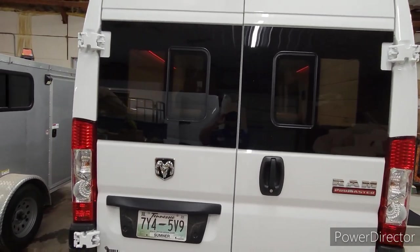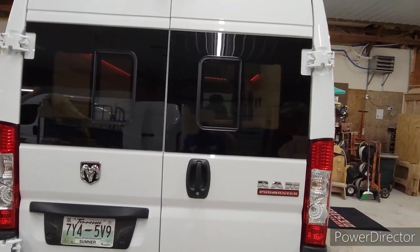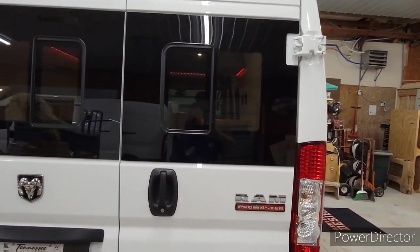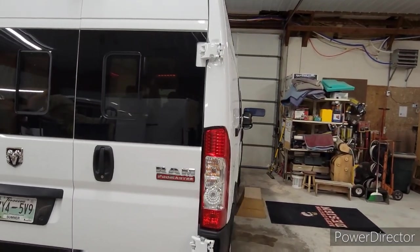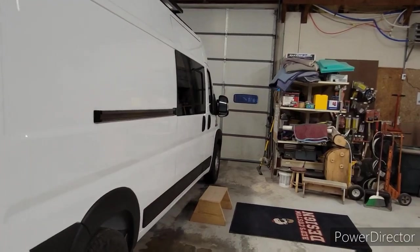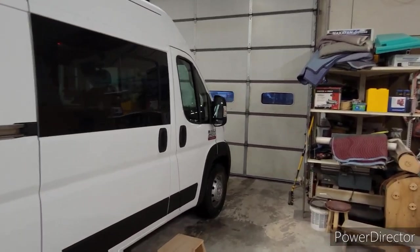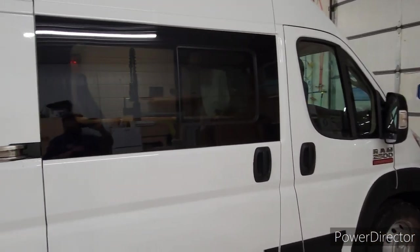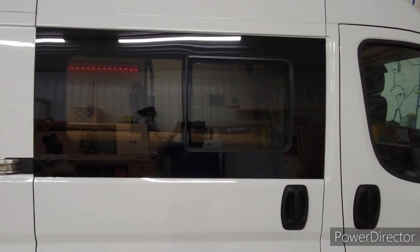We did install these half sliders from Van Windows Direct — we do quite a few of them. I actually like these a lot better than the CL Lawrence windows; they're not nearly as pricey, but you get a lot more ventilation because you have a bigger opening. We installed one here on the passenger side sliding door — that's a full half slide, so you're going to get quite a bit of ventilation through here.